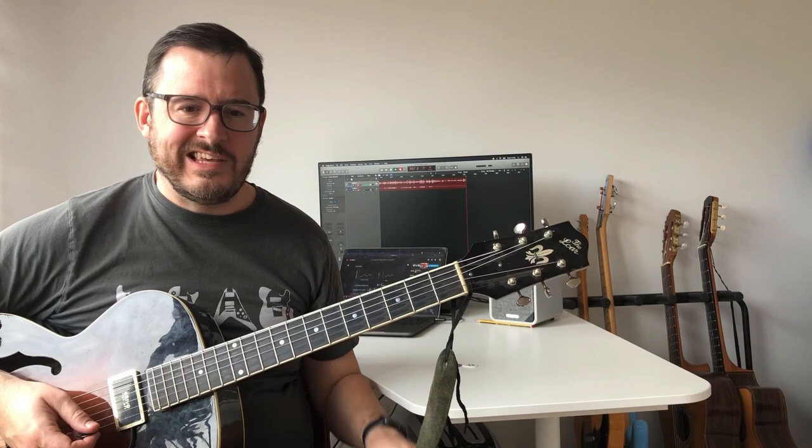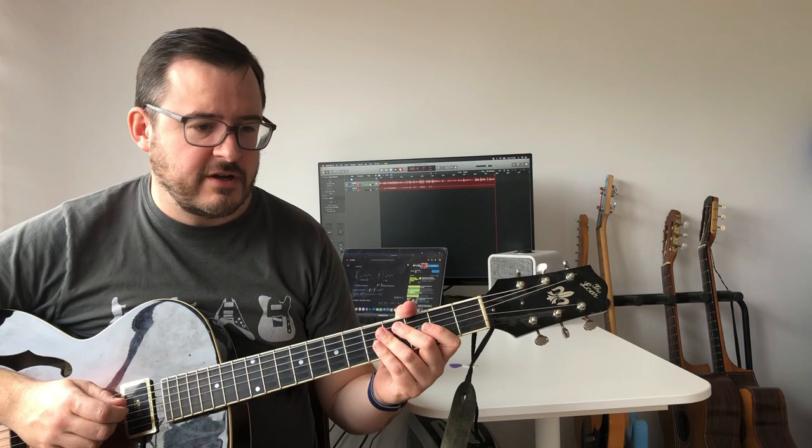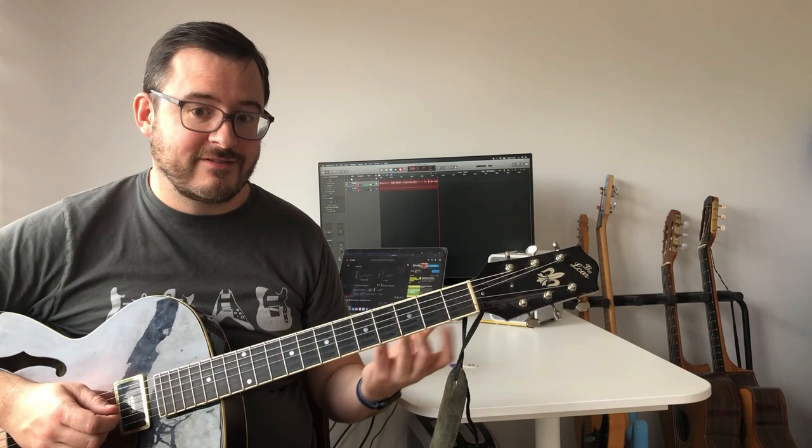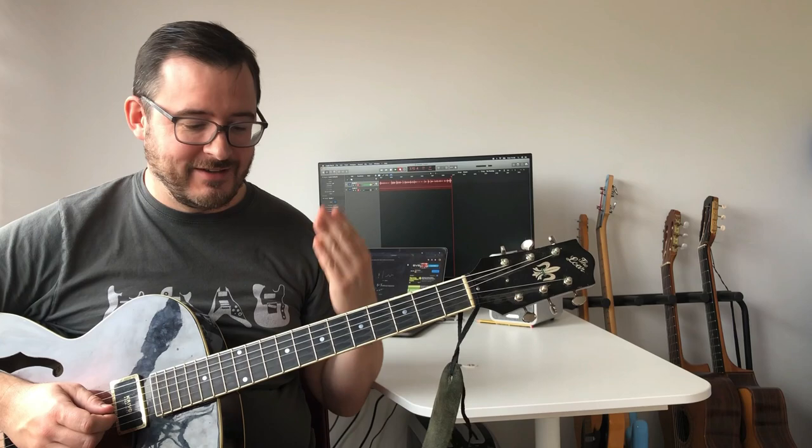I'll always associate three notes per string with more modern styles — players like Tim Miller and Alan Holdsworth, whose playing isn't straight-ahead jazz. Speaking of Alan Holdsworth, there's a bit of mystique around four notes per string. I don't think Alan used four notes per string that much in his playing; he was mostly a three notes per string player. But in his famous instructional VHS, he talks about the four notes per string concept.